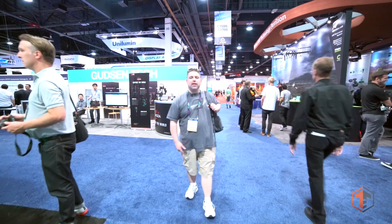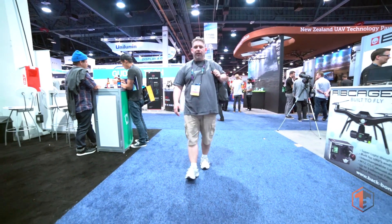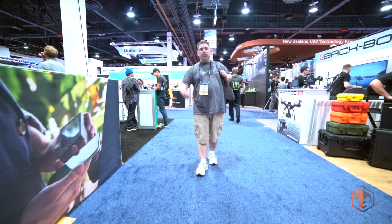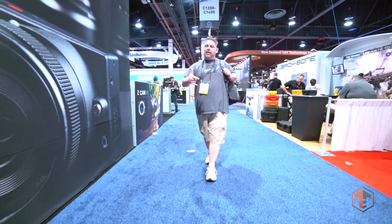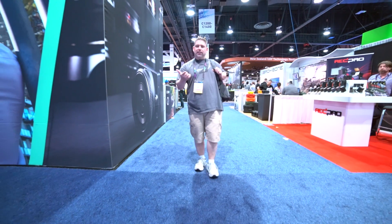That about does it for me here on day two at NAB 2016. Got a lot more coming up — 'What's in my bag' is going to be coming up, and some really cool collabs with the guys that were here. If you enjoyed this video, please be sure to hit that thumbs up button. And as always, to get the other content, if you're watching this for the first time, hit subscribe. Thank you so much for the support — stick around, there's a lot more coverage coming. Take it easy.